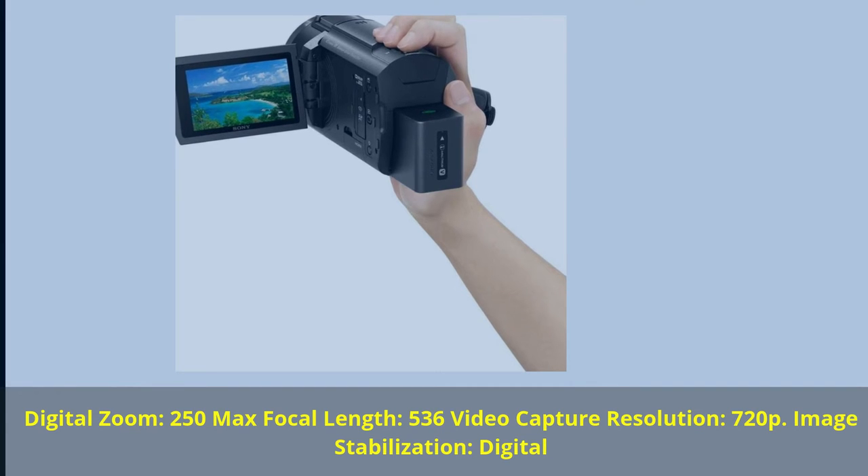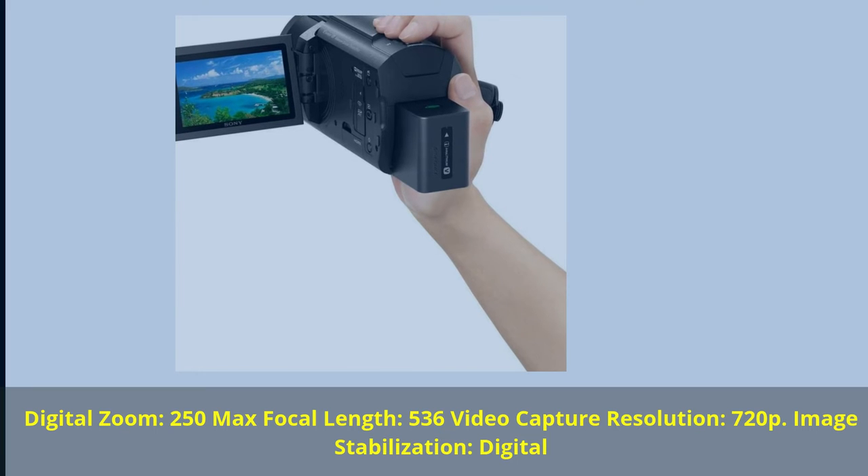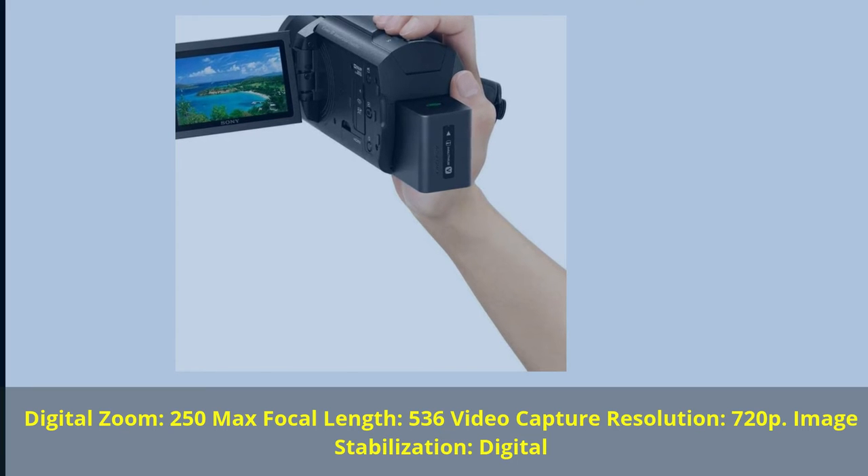Digital Zoom: 250. Max Focal Length: 536. Video Capture Resolution: 720p. Image Stabilization: Digital.